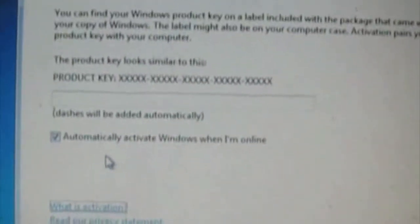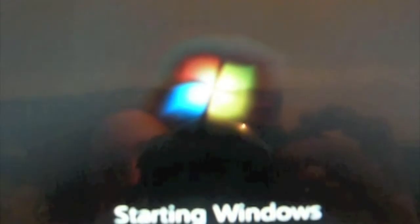Privacy statement — nobody reads this. I'm going to turn the camera off to enter the product key. This is the first restart of my Windows 7. 20 seconds in — still no Windows. We've made progress, 41 seconds in.